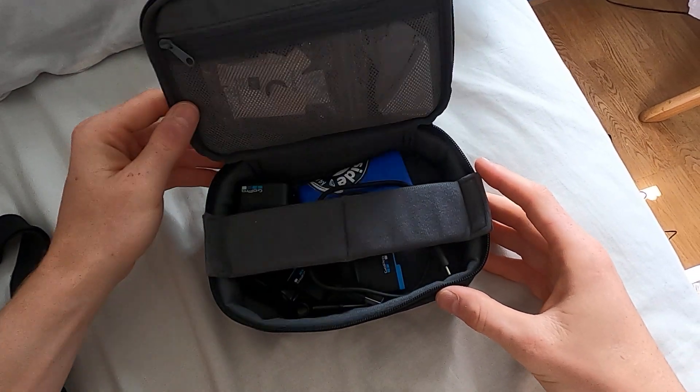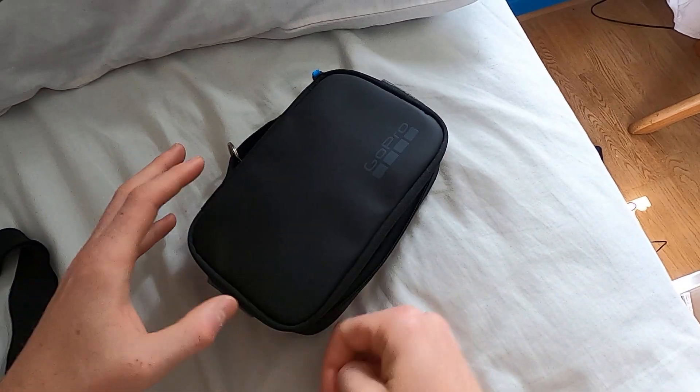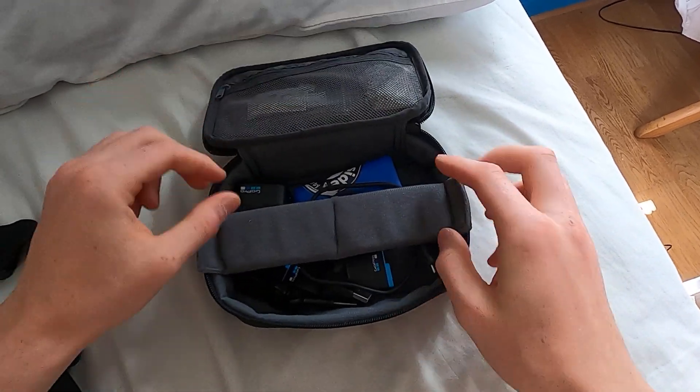I've got a GoPro hack for you. I have this small GoPro carrier case, and this is for unlimited power when filming all day.